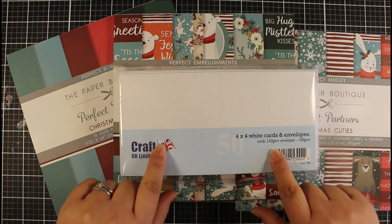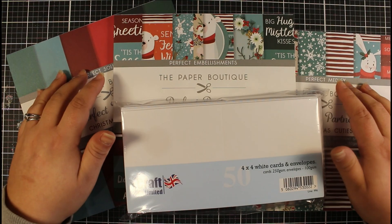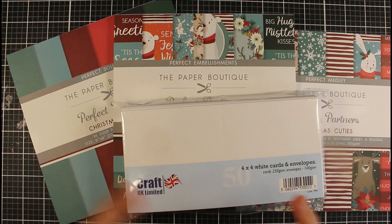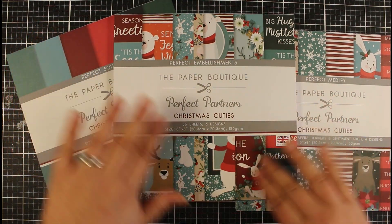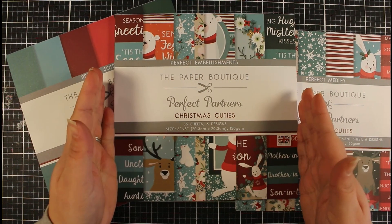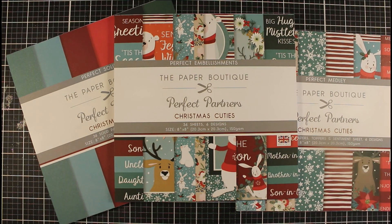I went ahead and purchased some four by four card blanks because I was making some smaller cards, and I think you can get more from an eight by eight pad if you're going to use smaller cards. We're going to do lots of different size cards as well, so all the classic sizes. But with an eight by eight paper pad you can literally just cut it into four and there you have four by four inches, perfect for that size card.